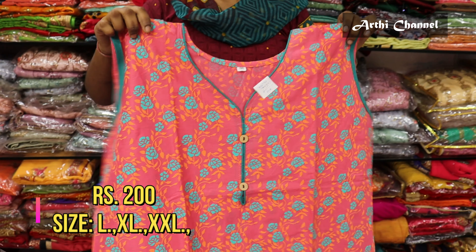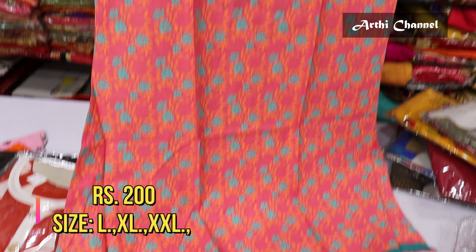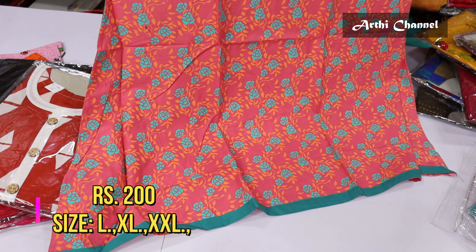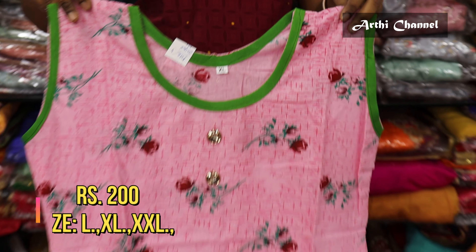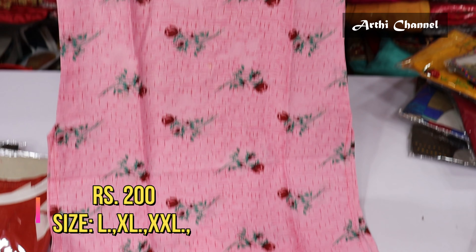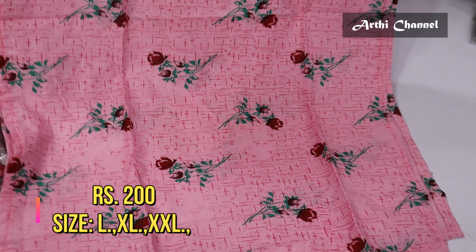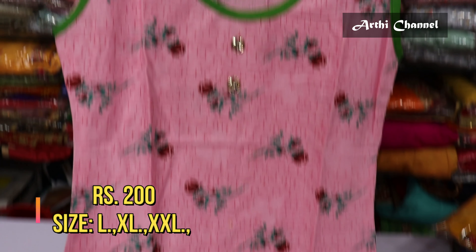We have an additional pattern of 2 rows. There are 200 ranges with 4-5 designs available in over-court styles. There are wholesale prices — if you purchase 4-5 pieces, you can get them at Rs.200.